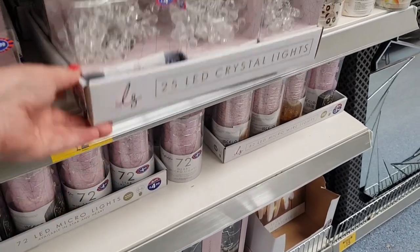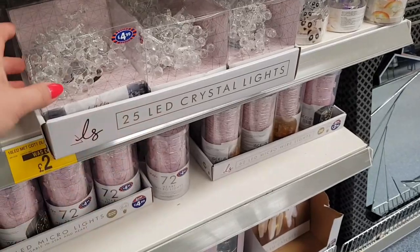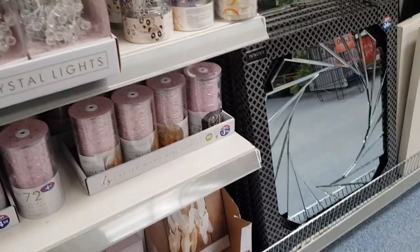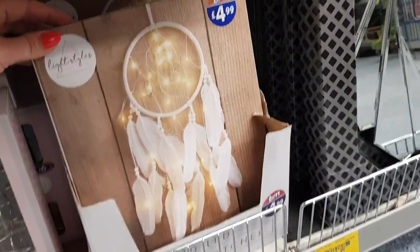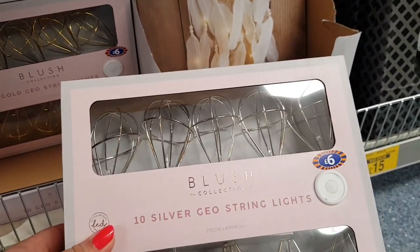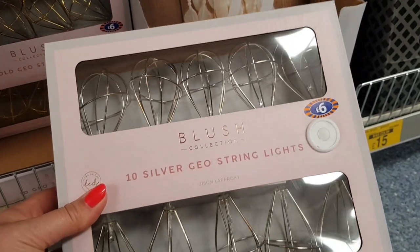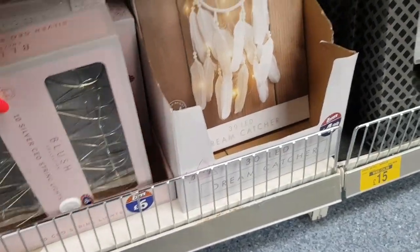There's a 10 LED option too. Look, a Dreamcatcher — that's £4.99 and it lights up. And there's another thing in the sale — GeoWire lights. They're down to £3 now. That's really good, isn't it? We're finding all the bargains today.